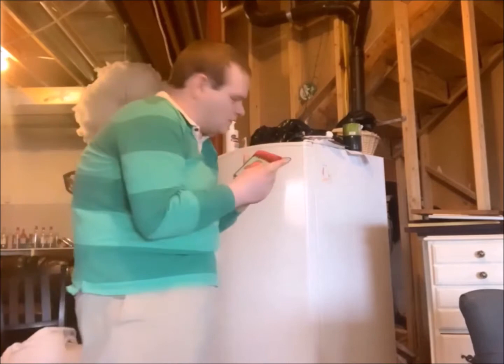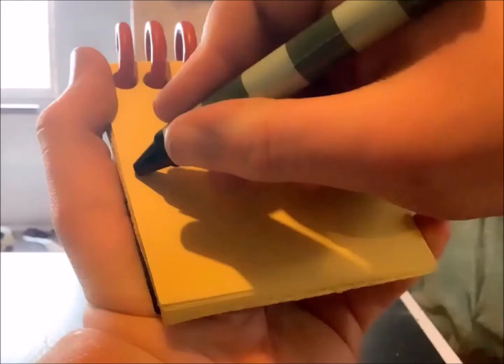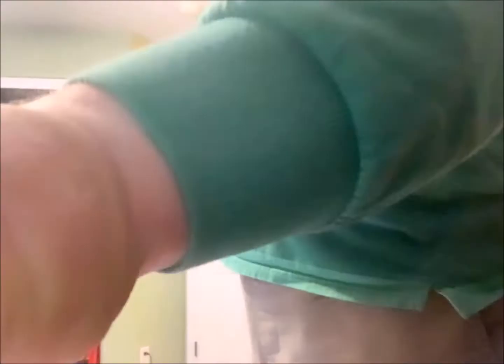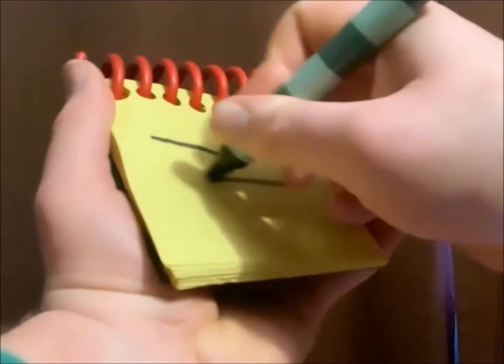Okay, so a four-down tower of blocks. There! A four-down tower of blocks. Okay, so our first clue is the ball. We draw an over shape at the top and have a circle like this. And we have a bowl.